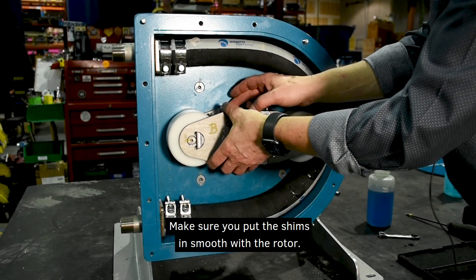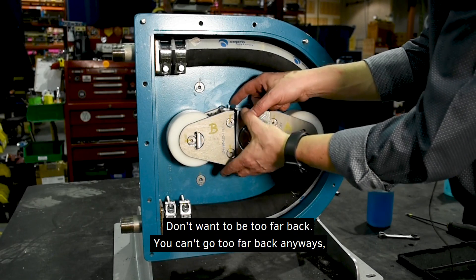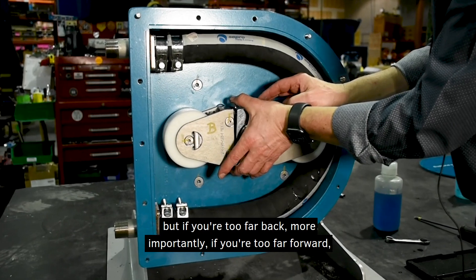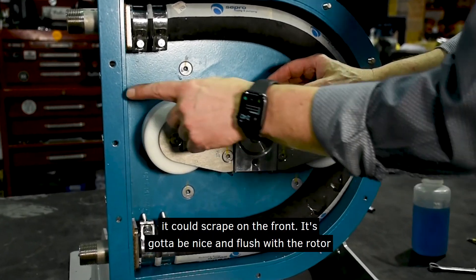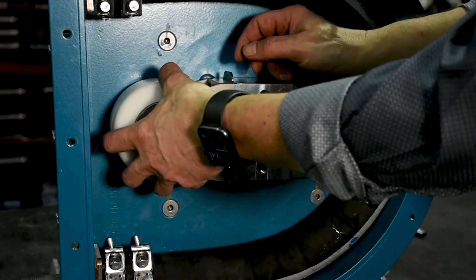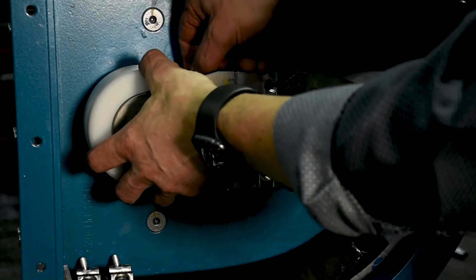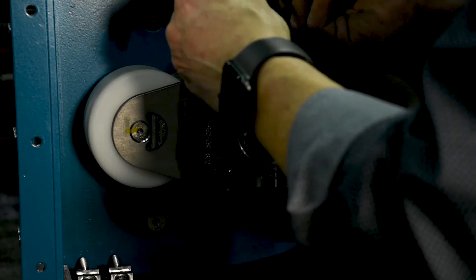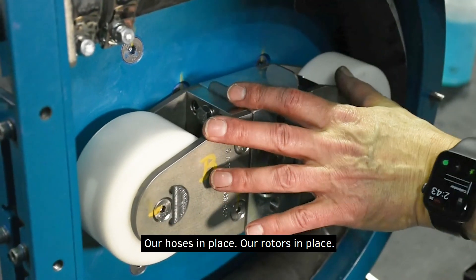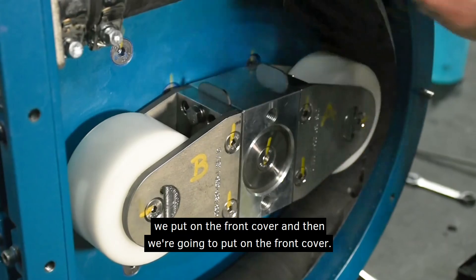Because of the reduction in the gearbox it's actually quite easy to turn and get it into position. Now reassemble the roller assembly — put the shims in, don't forget those. Make sure the shims are smooth with the rotor. You don't want to be too far back, but more importantly if you're too far forward it could scrape on the front — it's got to be nice and flush with the rotor. Thread in the bolts. The hose is in place, the rotor is in place, the roller assembly is back on — next we put on the front cover.